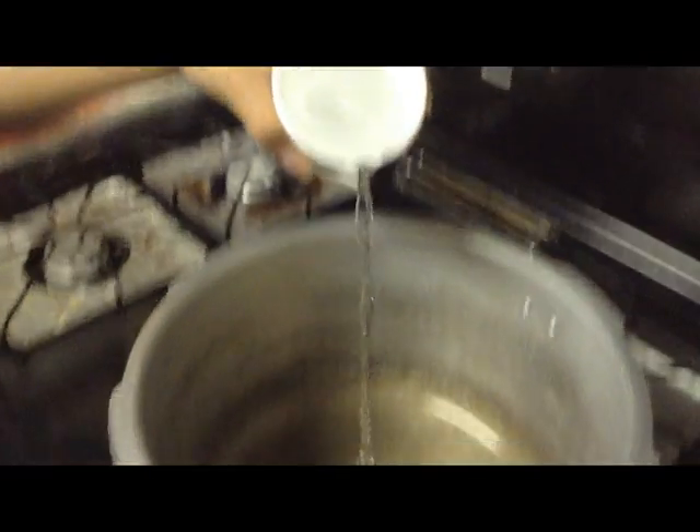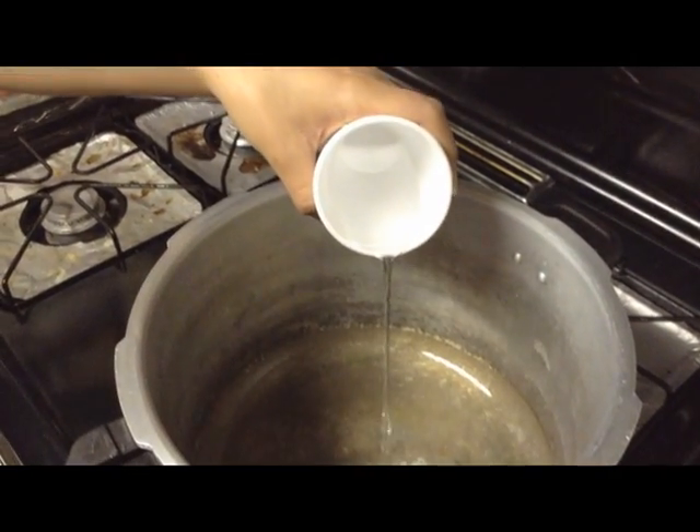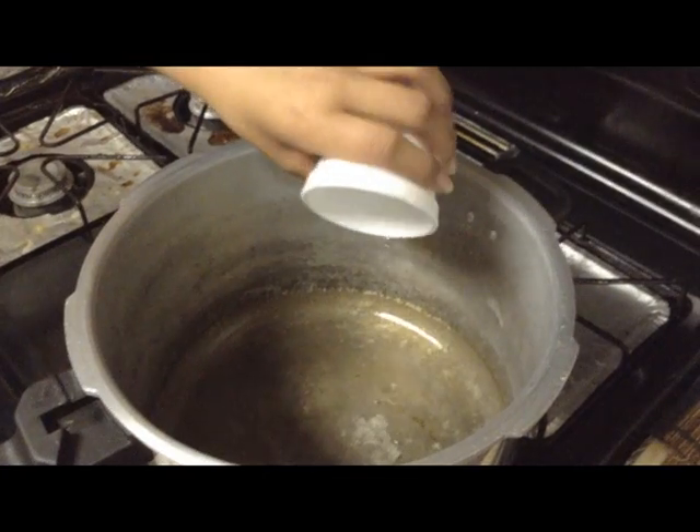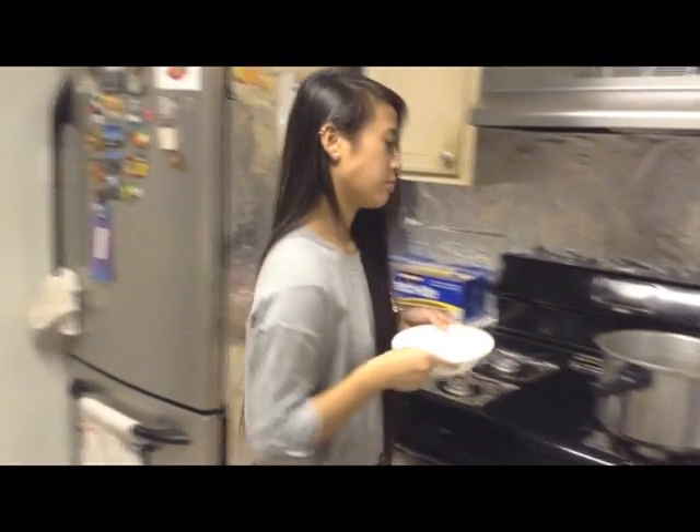Place your pressure cooker on the gas stove. Now pour the water into the pressure cooker. Place the ceramic bowl into the pressure cooker — don't let water go in the bowl. Place the styrofoam cup, rim up, onto the ceramic bowl. Lock the pressure cooker.